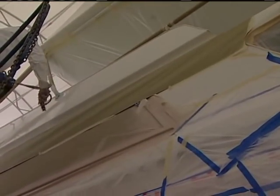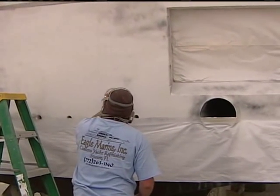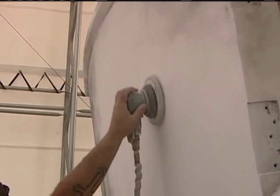Once the 545 cures, what do we sand it to? We're going to sand that with our pneumatic sanders up to a 320 grit profile. So we went from 80 grit, to 150 grit, to 320 grit.